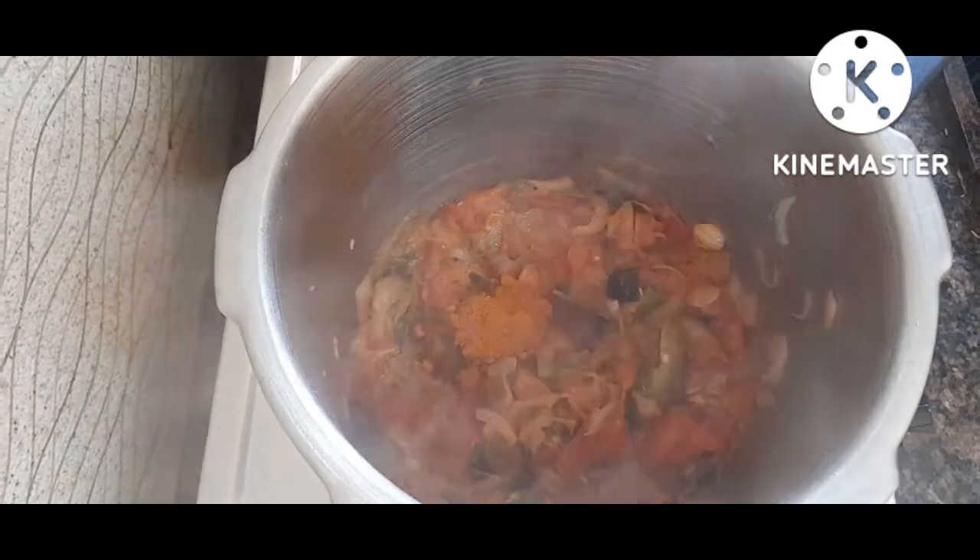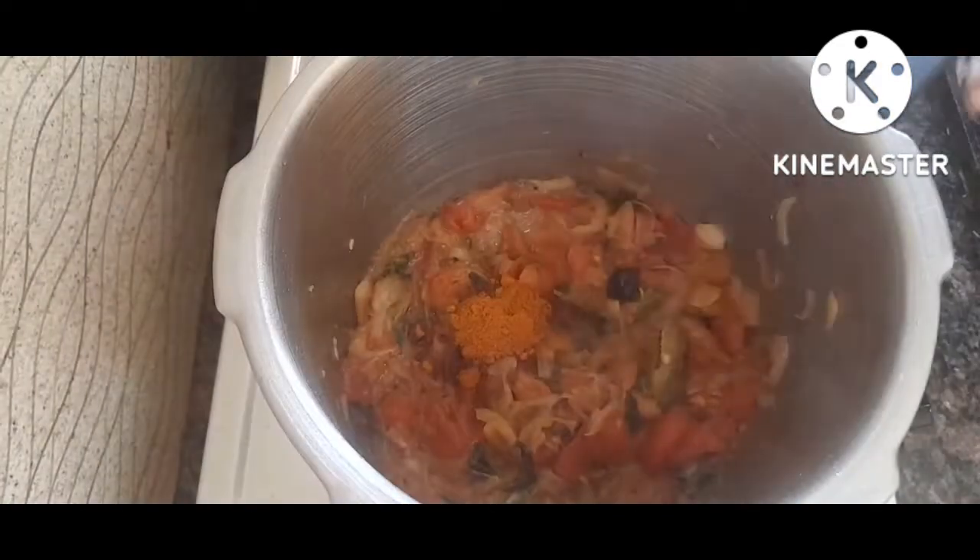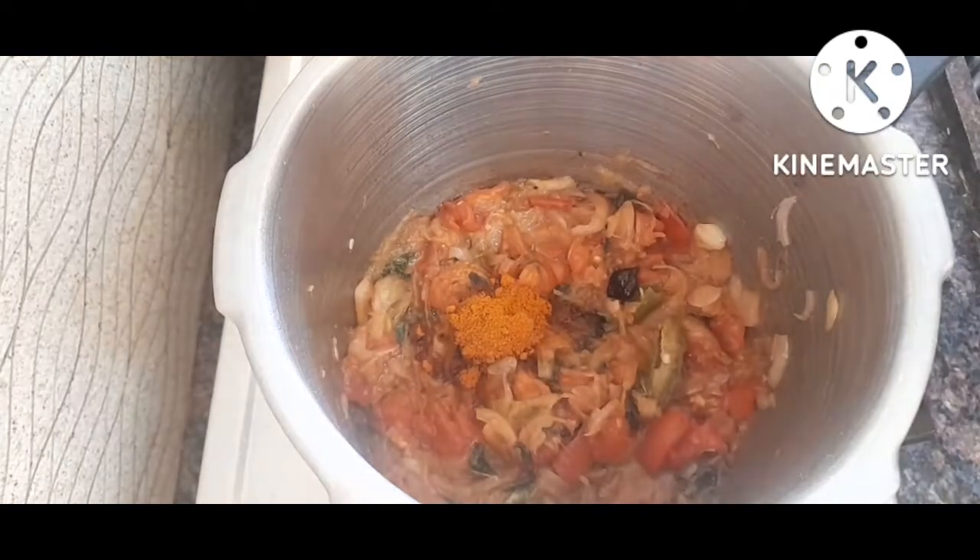We will add 1 spoon — it is enough and will be good. We will cook it well.